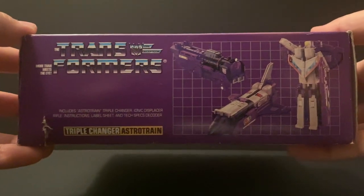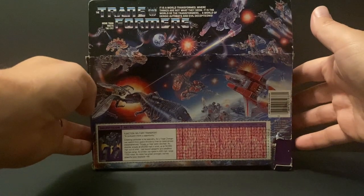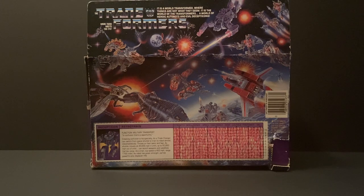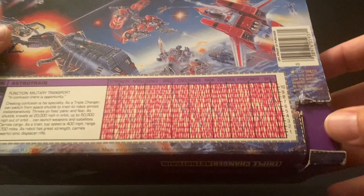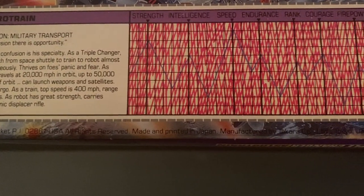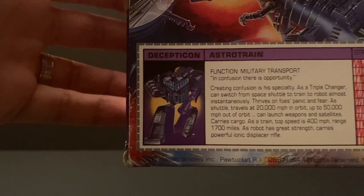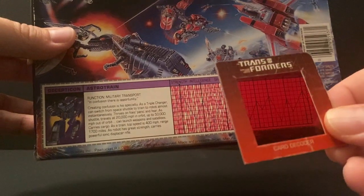Looking at the bottom, it's basically the same thing. Flipping it around to the back, you get this beautiful piece of art — the second in the set for the boxes. You also see Tracks in red, so I guess that's Road Rage, along with a whole bunch of cool Autobots and Decepticons. I was missing my points — I used them, obviously, to get some of the Transformers. And there's the tech spec and information for Astro Train. You can read his function, which is military transport, and his whole backstory, which is pretty cool.